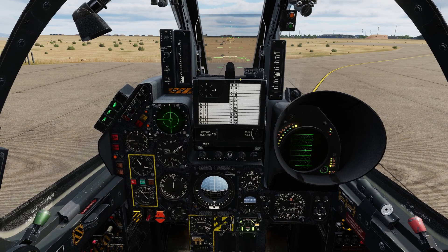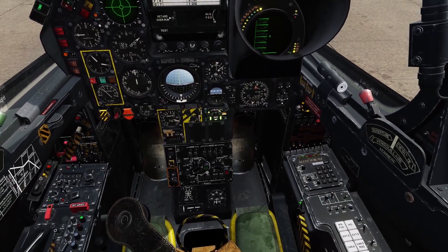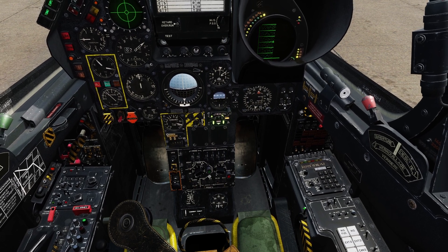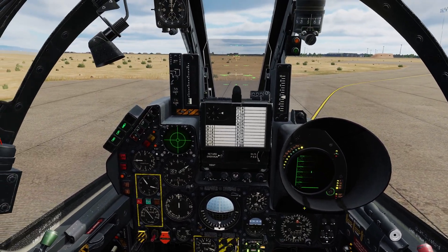We'll adjust our seat height to suit with this switch here. This is personal preference, but I prefer it so that the orange heading indicator is roughly lined up with the top of the sight head.